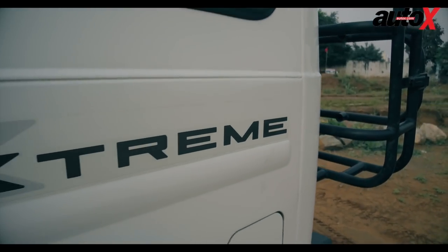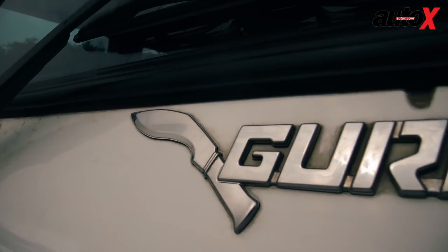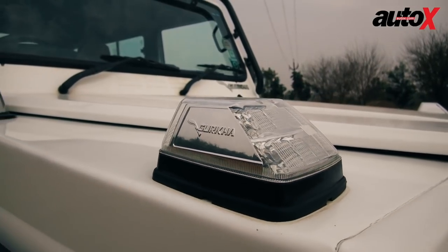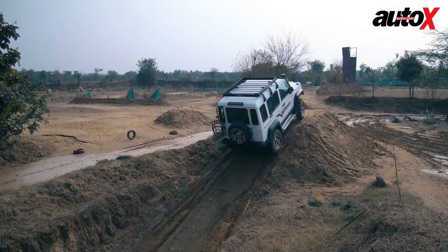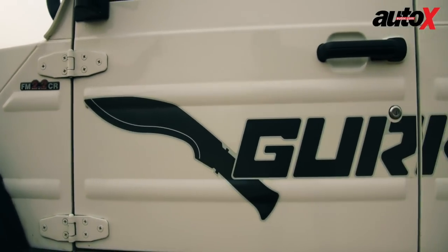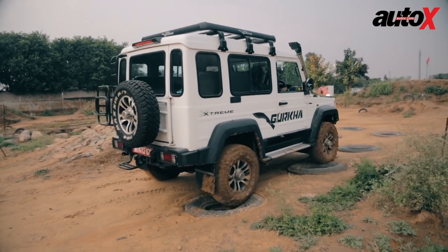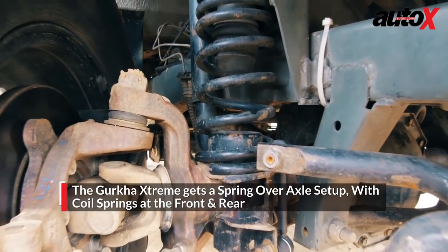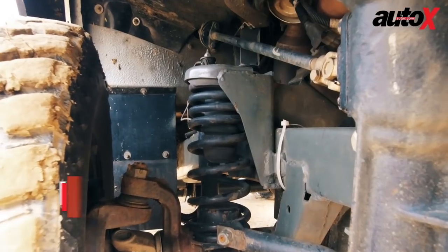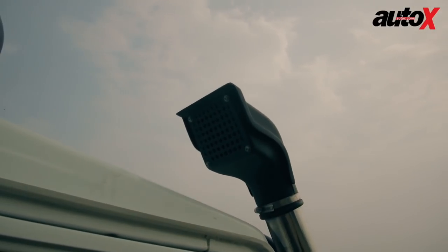In this Extreme format, the Gurkha gets a lot of heavy-duty hardware to deal with the harshest and most demanding terrains and conditions on a continuous basis — which it would have to, serving the Indian Army in some of the most challenging terrain and weather conditions in the world. This purpose-built Gurkha Extreme gets a couple of unique mechanical components unseen on any other production vehicle in India, including its spring over axle configuration with coil spring suspension mounted over the Dana 44 rigid axles, and a factory-fitted snorkel.